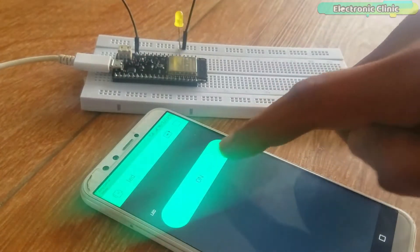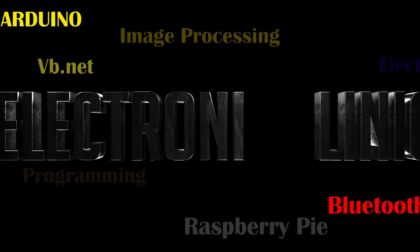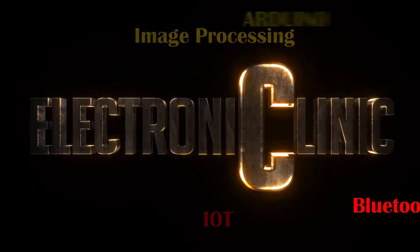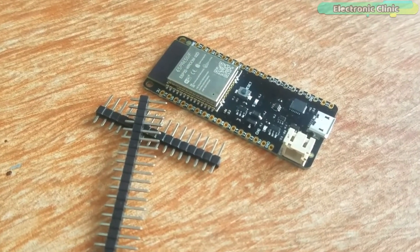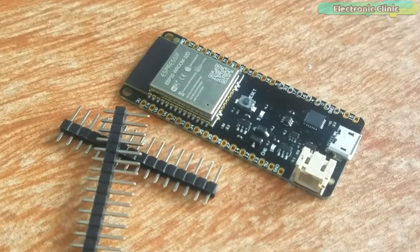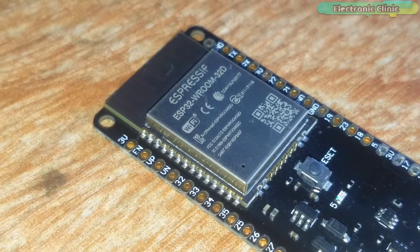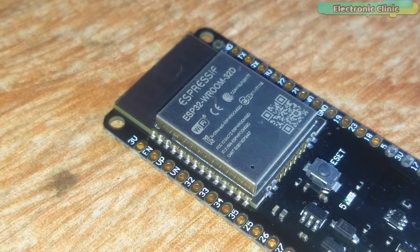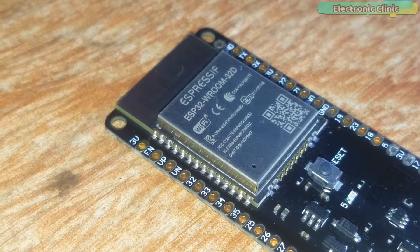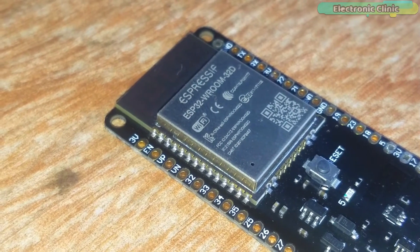Without any further delay, let's get started. The components and tools used in this project can be purchased from Amazon. The purchase links are given in the description. This is the Espressif ESP32 WROOM32D module. Before I explain anything, I'm going to solder the male headers so that I can easily use it with Arduino and other sensor boards.